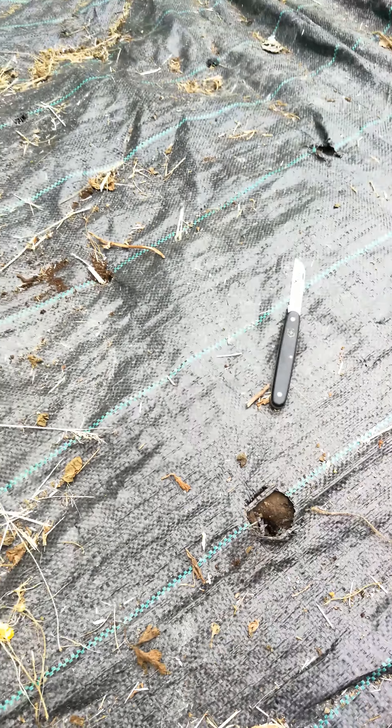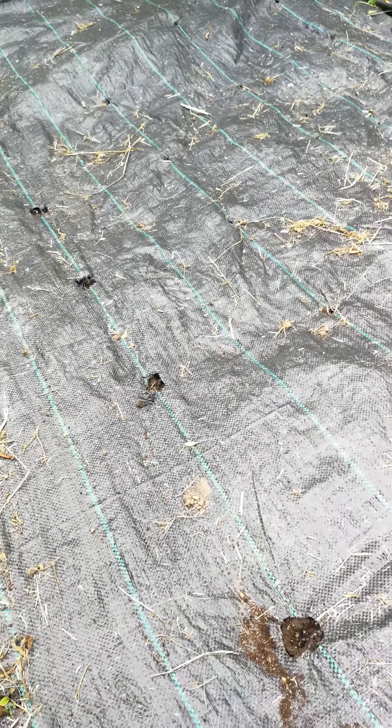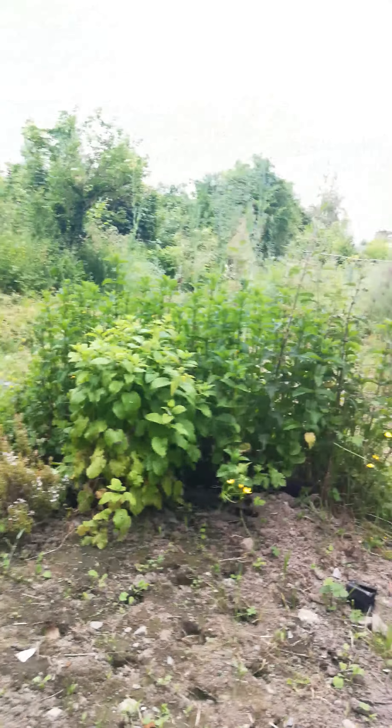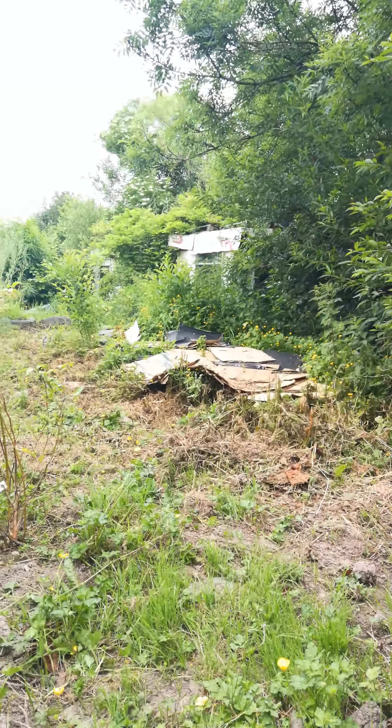That way you can win the battle against the weeds. I've got a lot of beetroot growing in here at the moment, but this system — especially in this area — the grass is incredible. It's brutal, so it needs to be kept down.